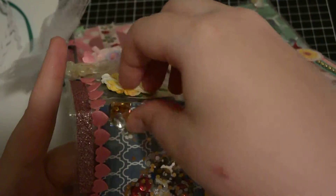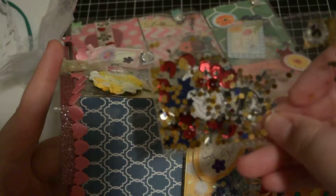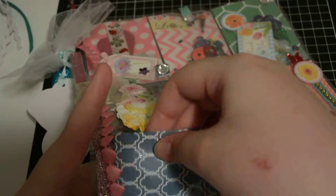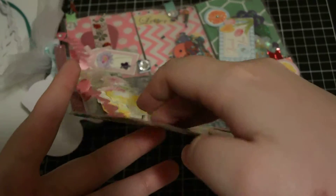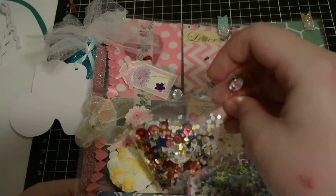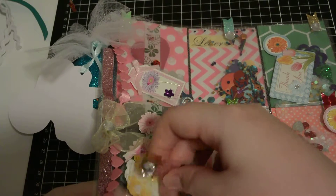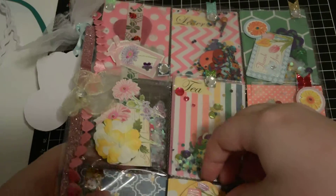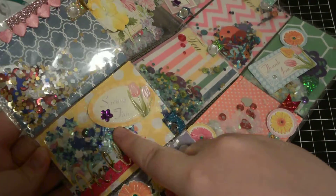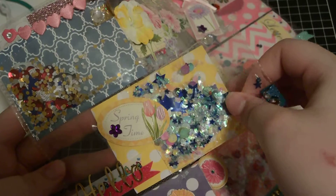Down here we've got gold, silver, red, and blue — I think it's kind of like marine colors — and there's nothing in that pocket. The next pocket says 'Hello Springtime' and it's another little shaker.